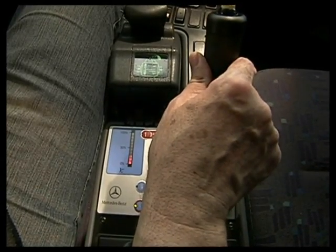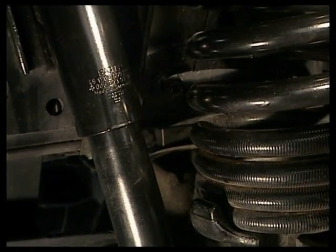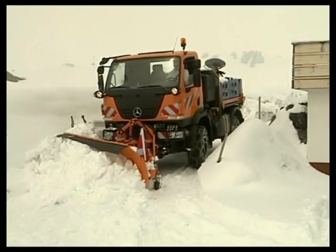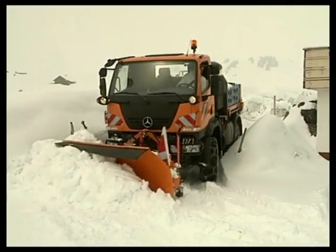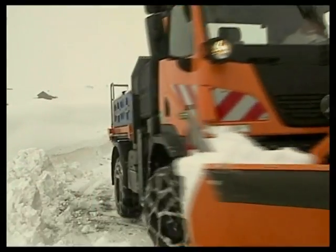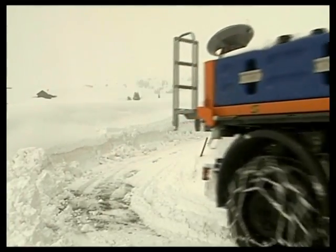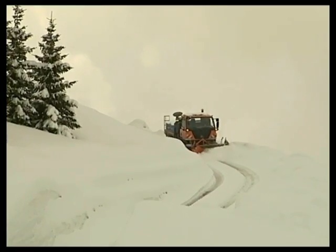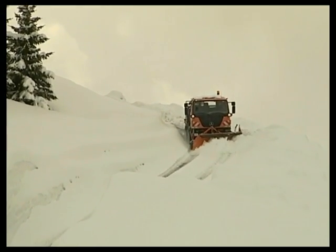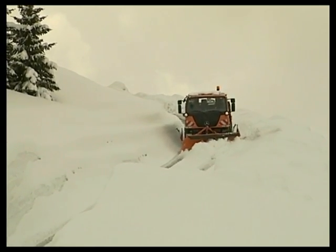The snowplough load relief device integrated into the hydraulics transmits part of the snowplough's weight onto the front axle. This substantially reduces both the wear on the snowplough as well as the wear on the road surface. Steerability is improved when clearing snow and fuel consumption is reduced.